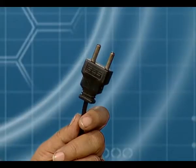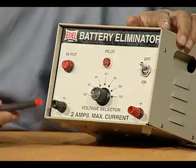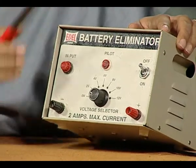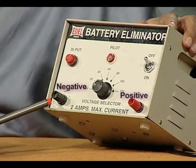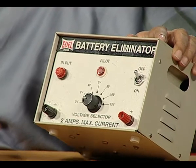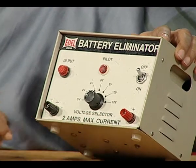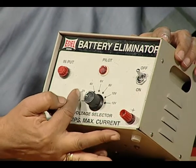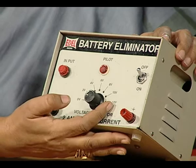There is a plug attached to this which goes into the main socket, and the output is taken from these two terminals. Because there is a DC output from here, you have a positive and a negative terminal. We have to always be careful and sure that we connect the right way. There is a knob provided which allows us to choose from 2 volts to 12 volts output.